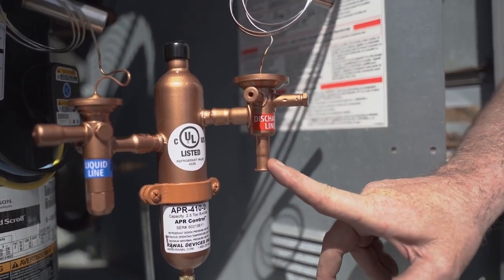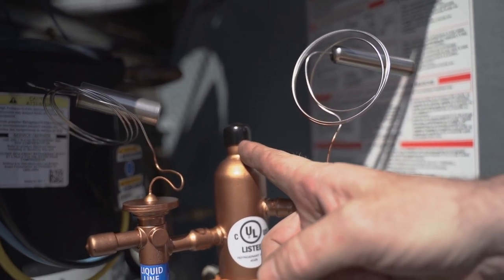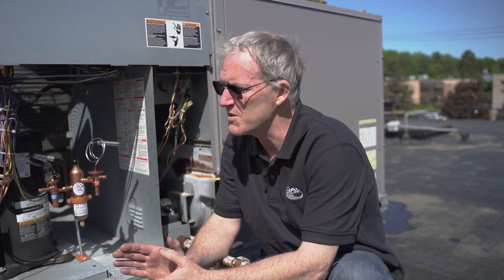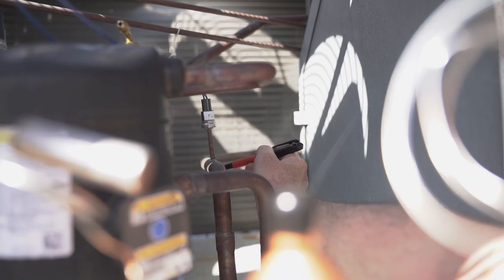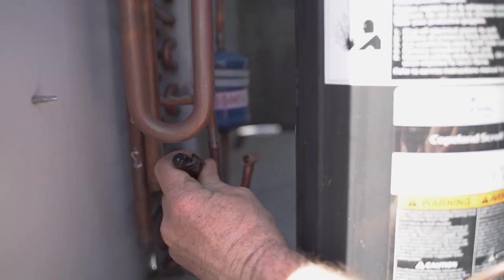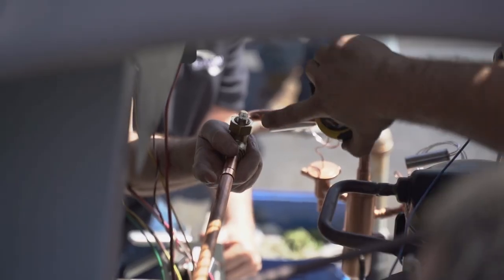The next thing we have to do is identify where to cut the lines in the system. We have the discharge line, the liquid line, and the mixed gas line coming out of the top of the APR control that will connect to the suction line or the common suction line. In this particular unit I've identified three places: one is going to be right here on the discharge line out of the compressor, the second one is in the suction line before the trap, and the third is over here on the liquid line. Once you have those three places marked off and identified, you can start pre-cutting your piping to fit the APR control in the unit.